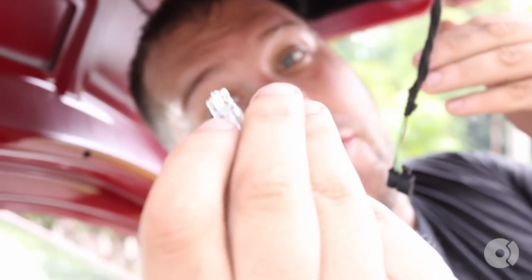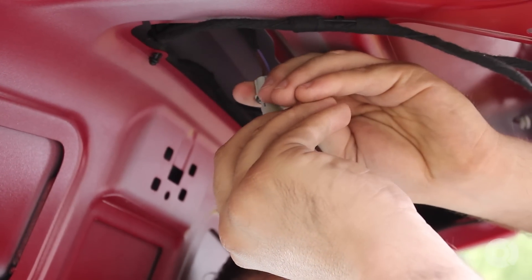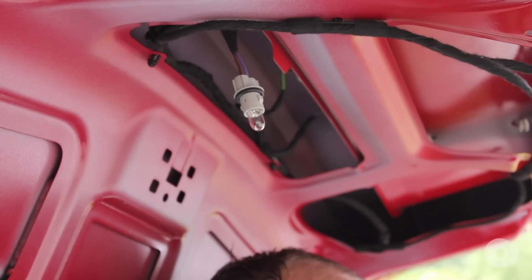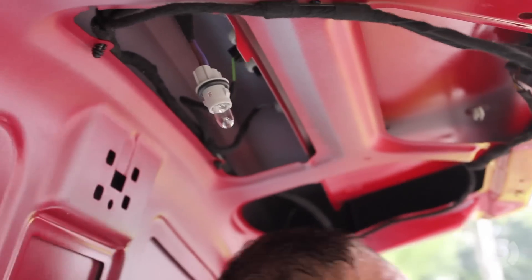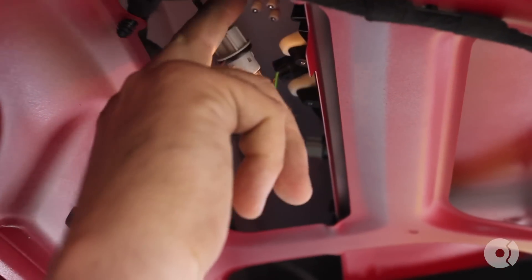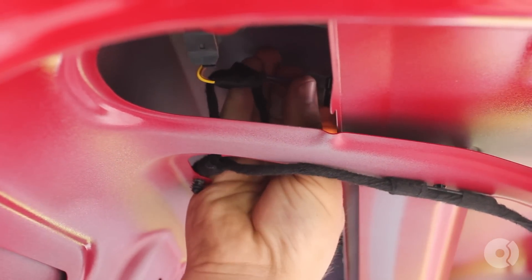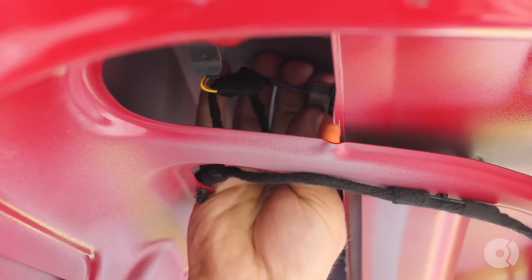But if you wanted to replace it, simply pull out the bulb that's bad, put in the new bulb, and switch the lights on to confirm it's working. We've confirmed the bulb is on, so you're going to put it back in the housing and then twist clockwise 90 degrees until it locks into place.